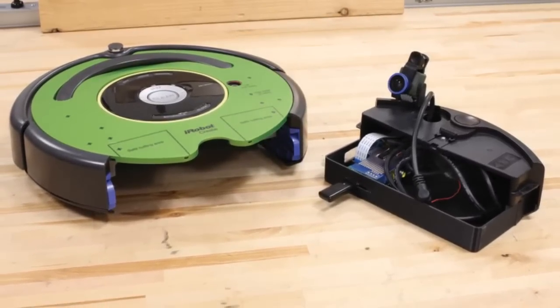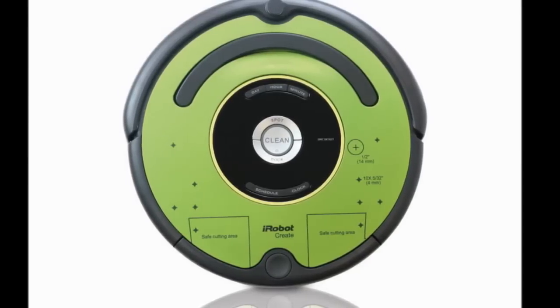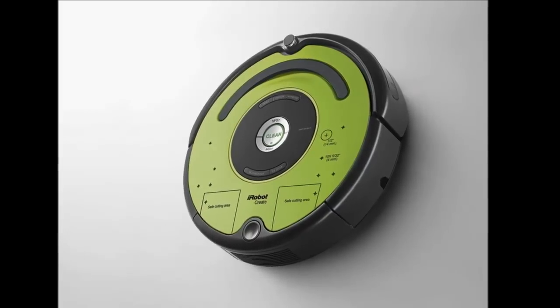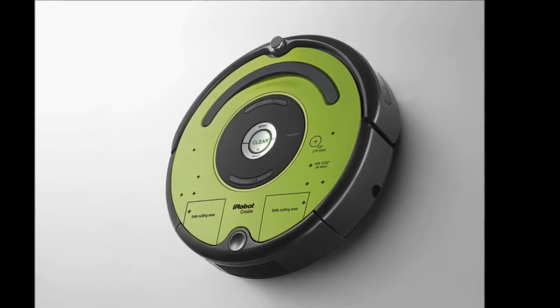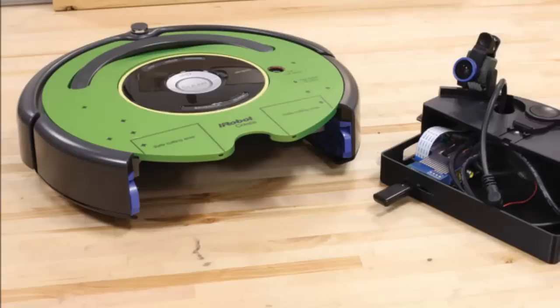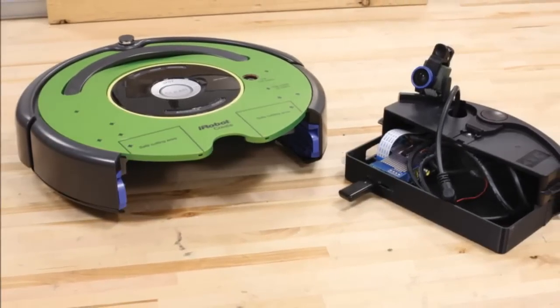A cable is also included so you can easily send newly programmed sounds, movements and other commands directly to the Create-2 from your computer. While we haven't seen anything else quite like this education-focused bot, it definitely falls in line with other recent Maker product announcements.